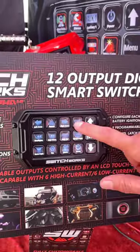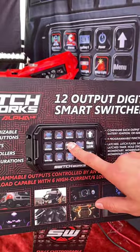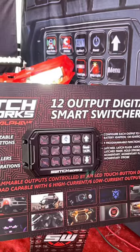You can change things around, make your buttons flash, strobe, momentary, get your light bar to blink, have multiple pages — 12 outputs up to 180 amps. Make it do whatever you want.